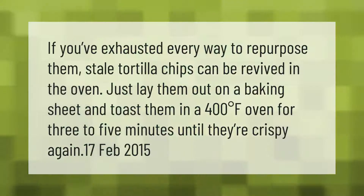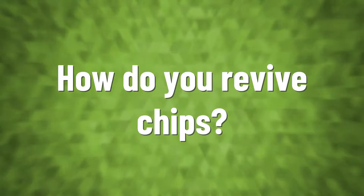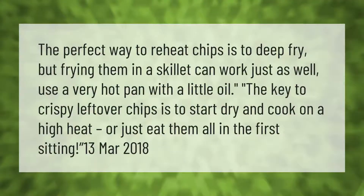If you've exhausted every way to repurpose them, stale tortilla chips can be revived in the oven. Just lay them out on a baking sheet and toast them in a 400 degrees Fahrenheit oven for three to five minutes until they're crispy again.